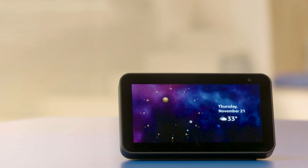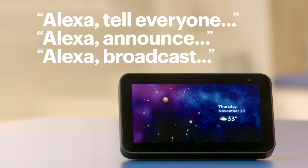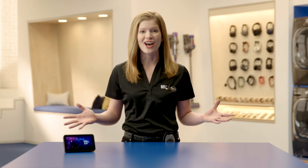Broadcasting a message to all the speakers in your home is easy. There are three commands you can use to do this. Today we'll be using the 'tell everyone' command, but here are a couple others. Let's give it a shot.